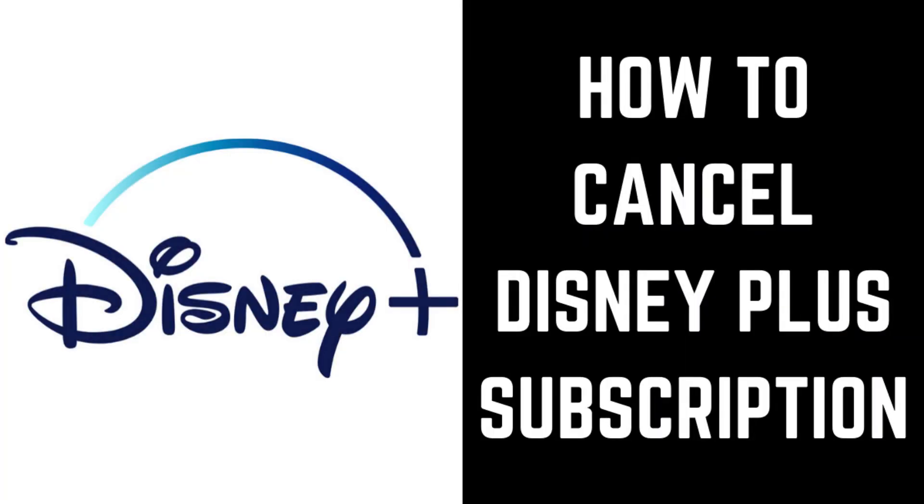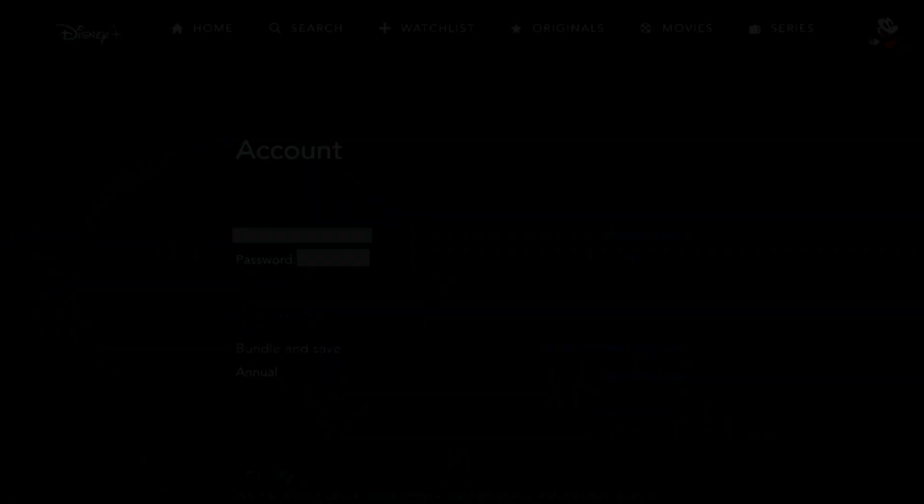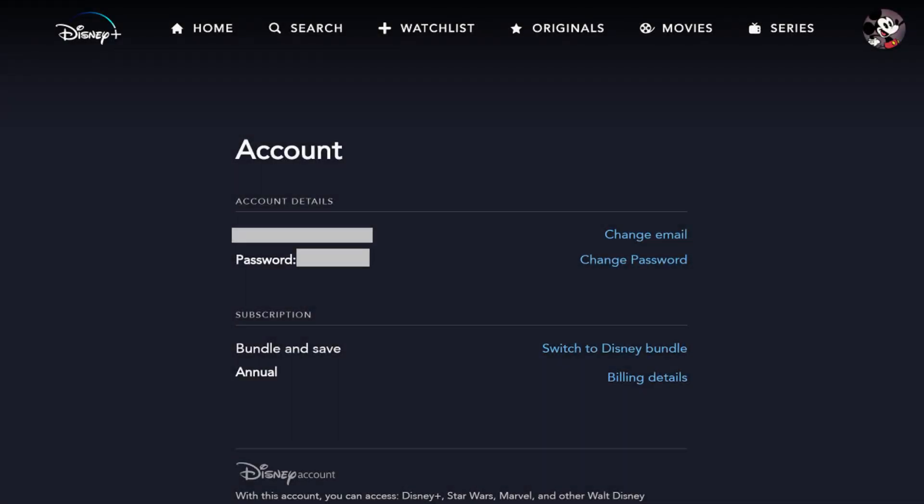Now let's walk through the steps to cancel your Disney Plus subscription. Step 1: Open your web browser and navigate to Disneyplus.com/account. Log into your Disney Plus account if prompted. You'll arrive at your Disney Plus account screen.